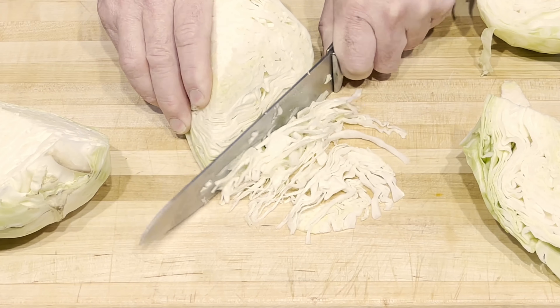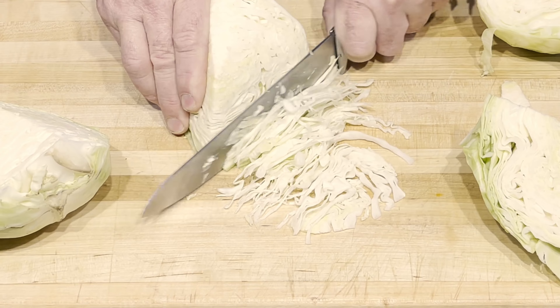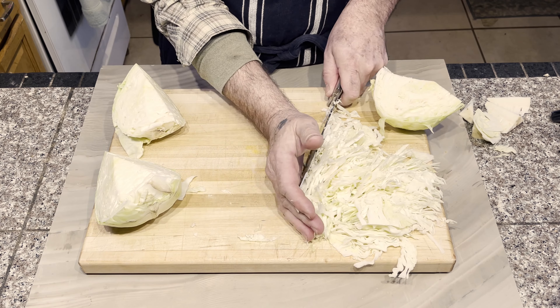I found this to be quite satisfying and challenged myself to see how thin and long I could make the slices. The sharp knife was able to shred the cabbage as long as I cut directly across the grain.